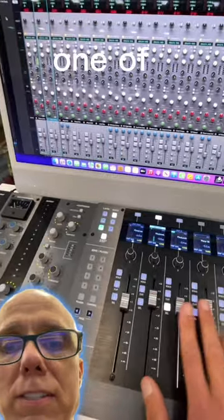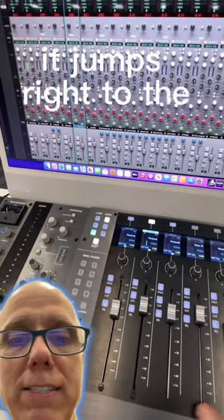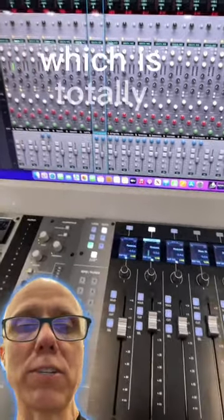Check this out — if I just touch one of these faders, it jumps right to the channel that I'm working on, which is totally sweet.